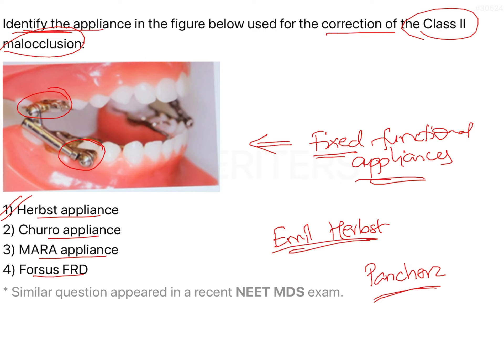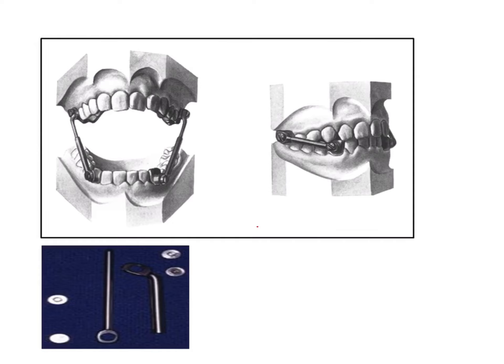Now, how will we identify this appliance and differentiate it from the other appliances mentioned in the options? This is a bilateral telescopic mechanism which uses a piston and a tube. In a telescopic mechanism, there is one tube, and there is another smaller tube of smaller diameter which fits into this tube — that is what is known as a telescopic mechanism.